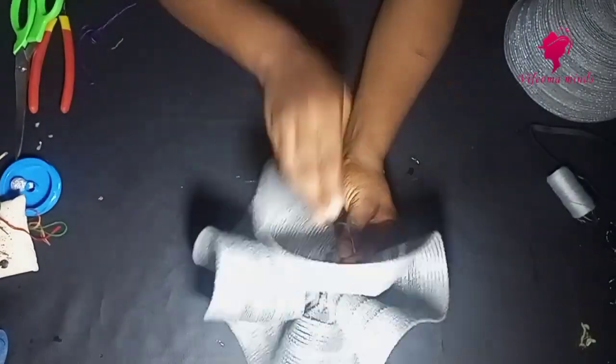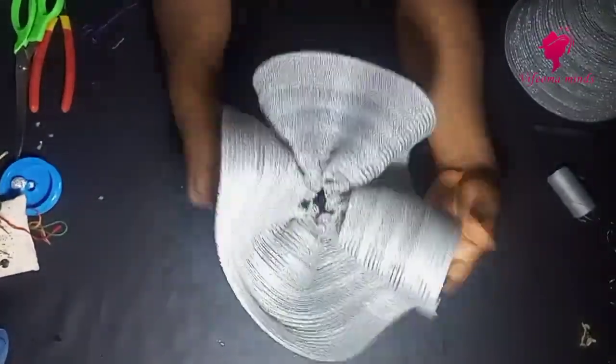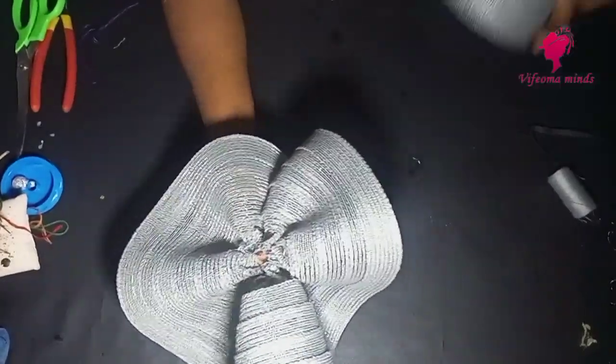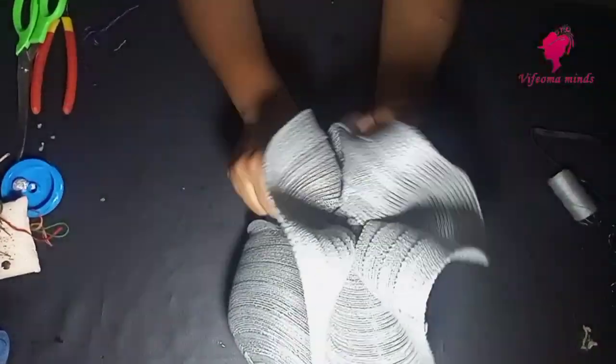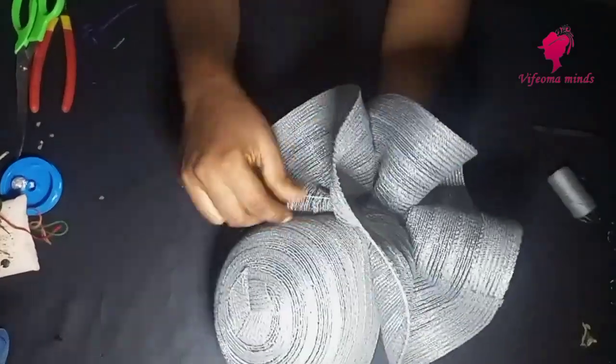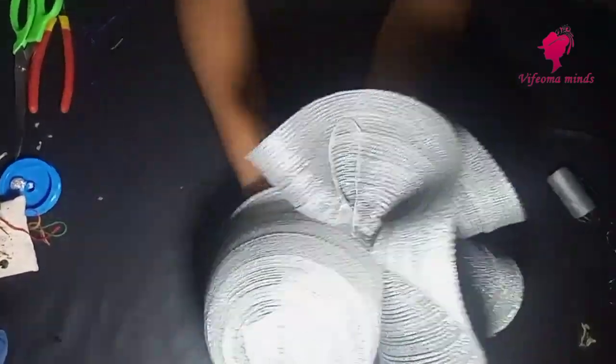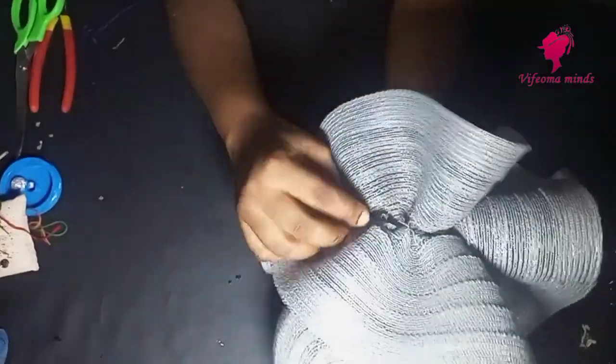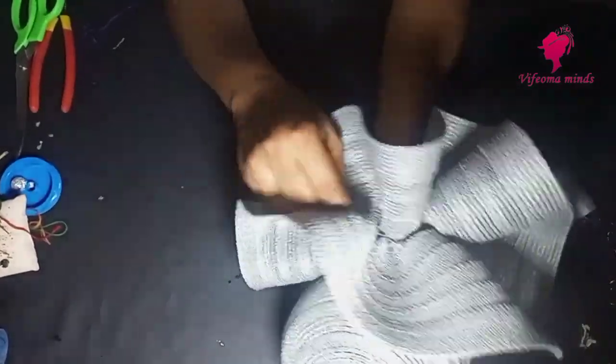As you do this, you have to pull as you do your stitches — you pull. The next thing I'll do now is to attach it to my crown. You have to attach it on the part of your crown where you stopped your trimming. I'll keep stitching until it becomes very firm. Remember to watch to the end so I can let you know how to make it very firm on your head.